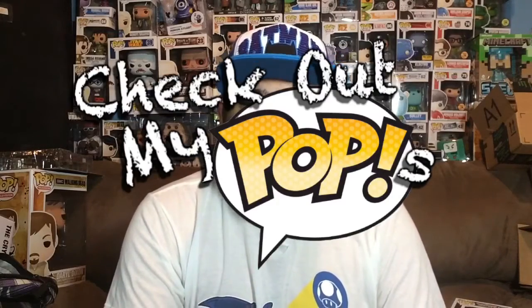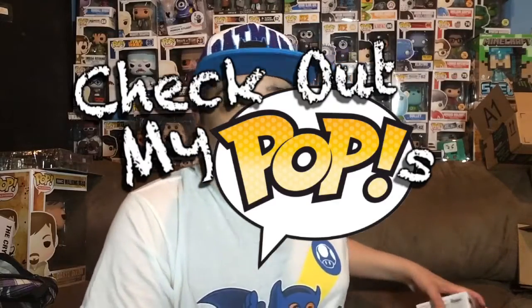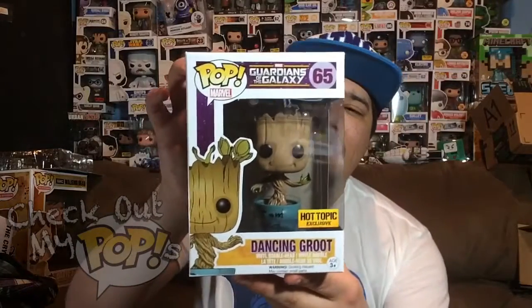Hey, what's up everybody, my name is Joey Corbin and welcome back to another episode of Check Out My Pops. Today we are going to review the Hot Topic exclusive version of Dancing Groot.